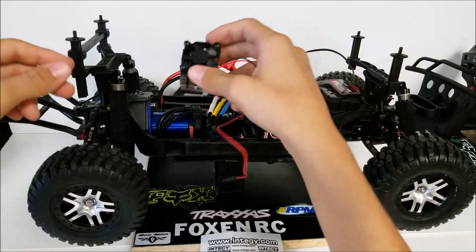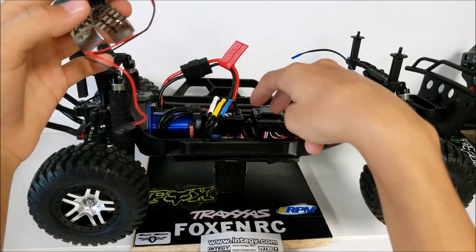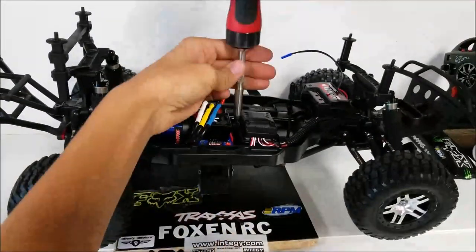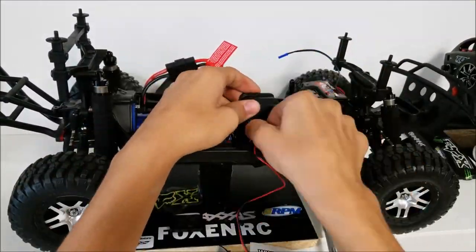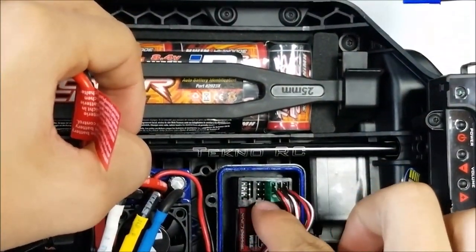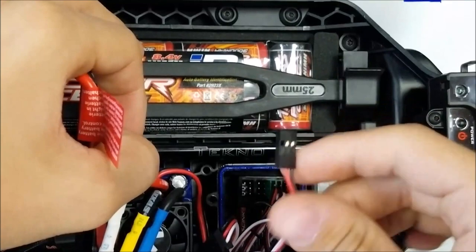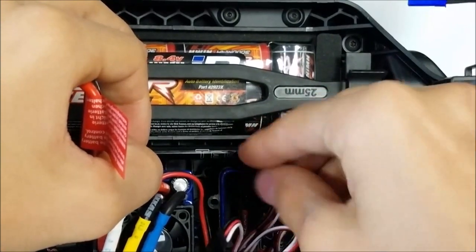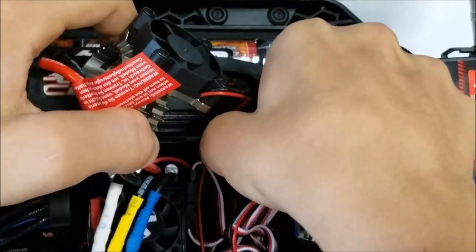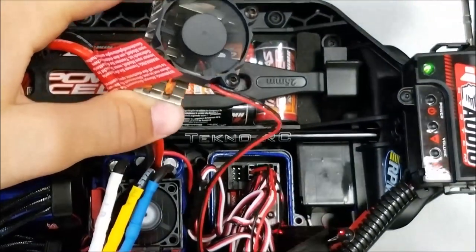First thing I need to do is remove four screws to get into the receiver box. There should be two more channels left, and what you want to do is try and plug it into the last channel. And there — now it's working.